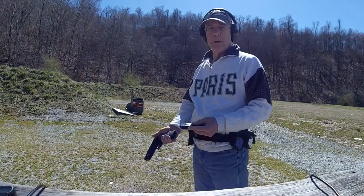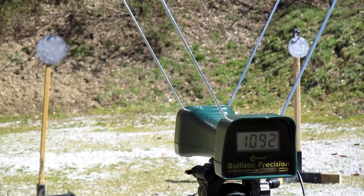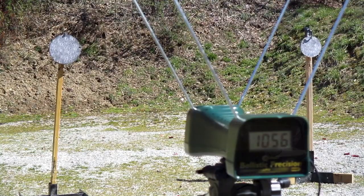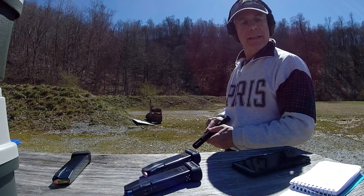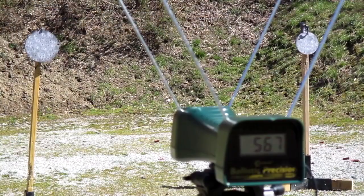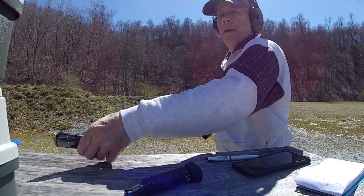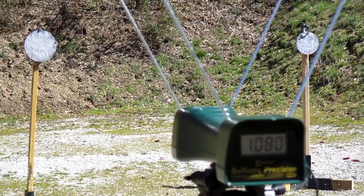Now we're going to get an average from the regular ammunition. The control average is 10.82. Now we're going to try the first cracked shell — 10.57. Another one — 10.80.